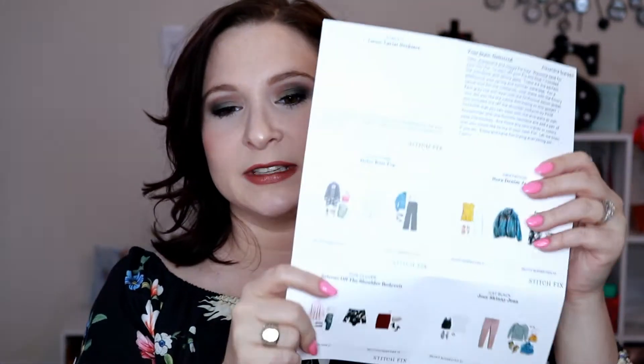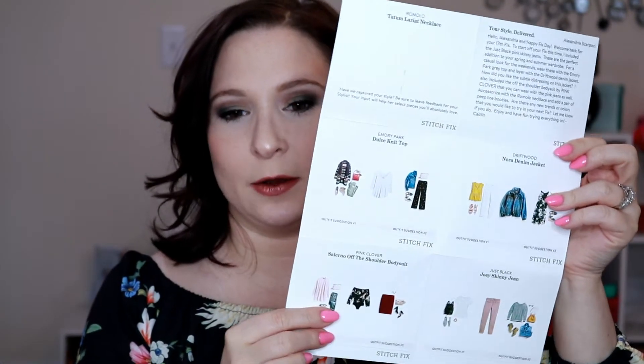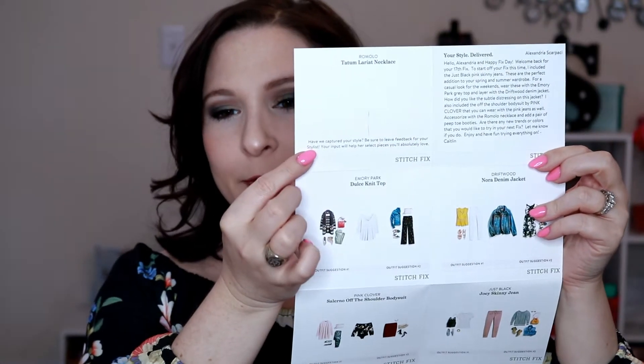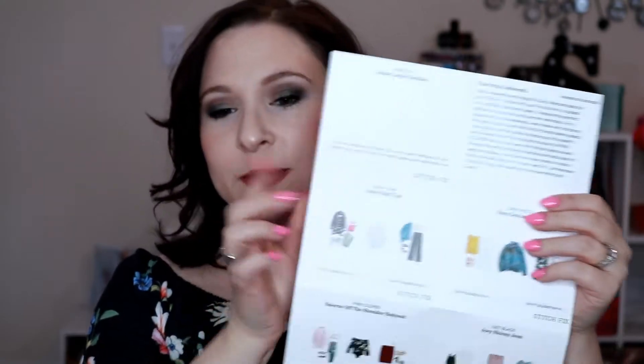So we'll start with the top that I'm wearing — let me pull back a bit for you. One thing I usually forget to mention is you always get this little styling card. On the styling card, it gives you some styling suggestions for how to style your fix based on the product, and then a little note from your stylist explaining why she chose what she chose. I really enjoyed this card, and that's one of the things that made me unsubscribe from Wantable — I missed that card.